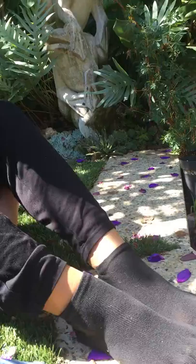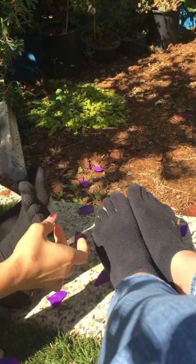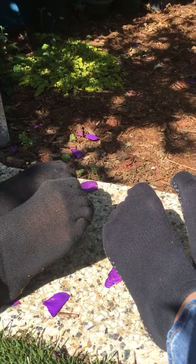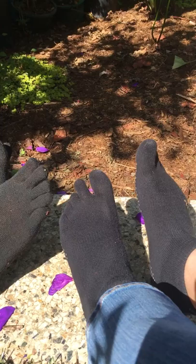Let's start with rock paper scissors for your feet. So here's rock — and paper, spread them out as far as you can — and scissors.